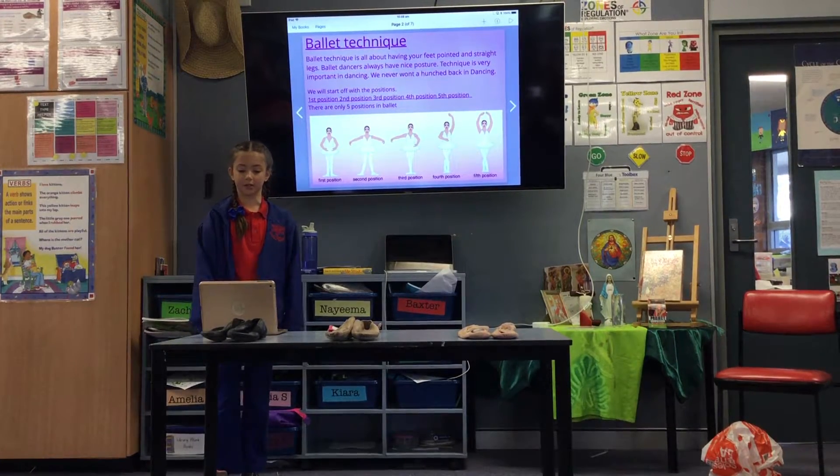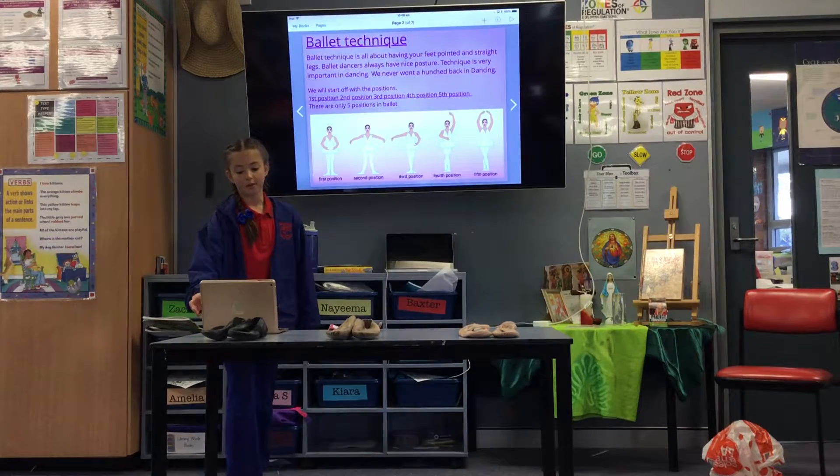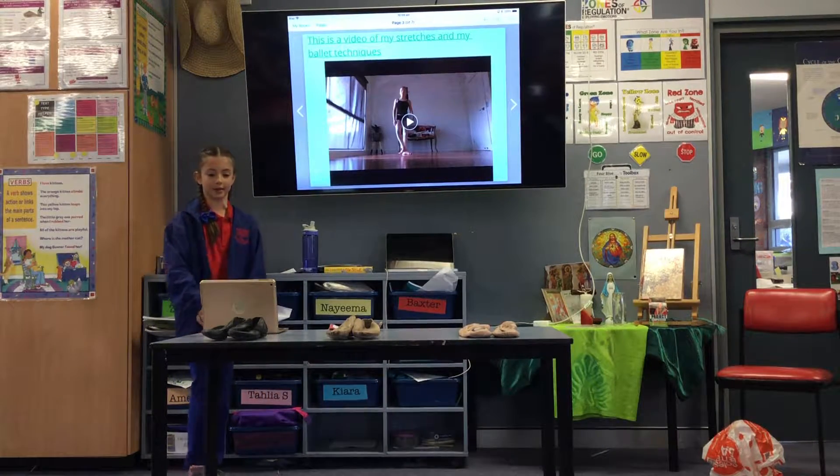We'll start off with the positions: 1st, 2nd, 3rd, 4th, and 5th position. There are only 5 positions in ballet. This is a video of my stretches and ballet techniques.